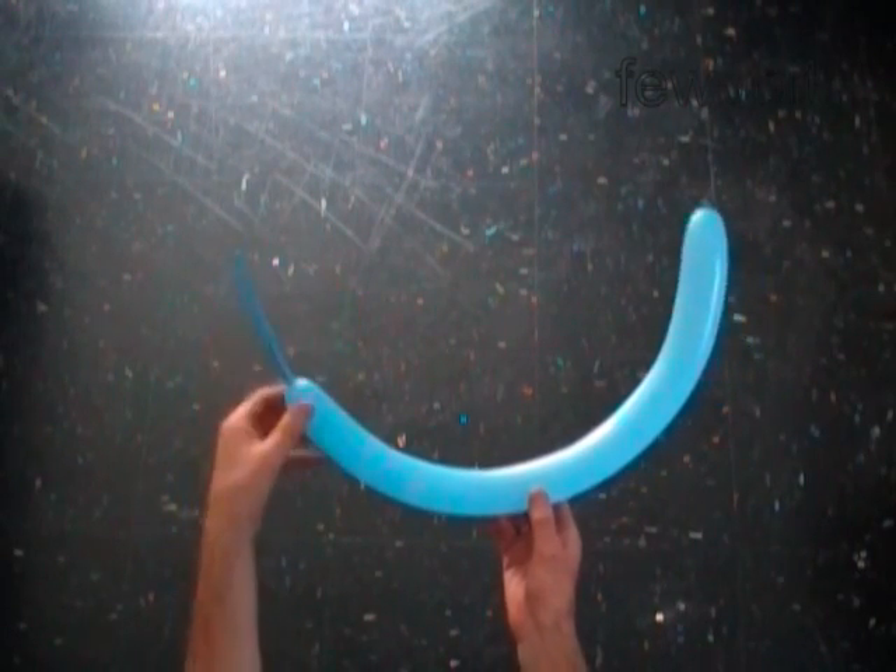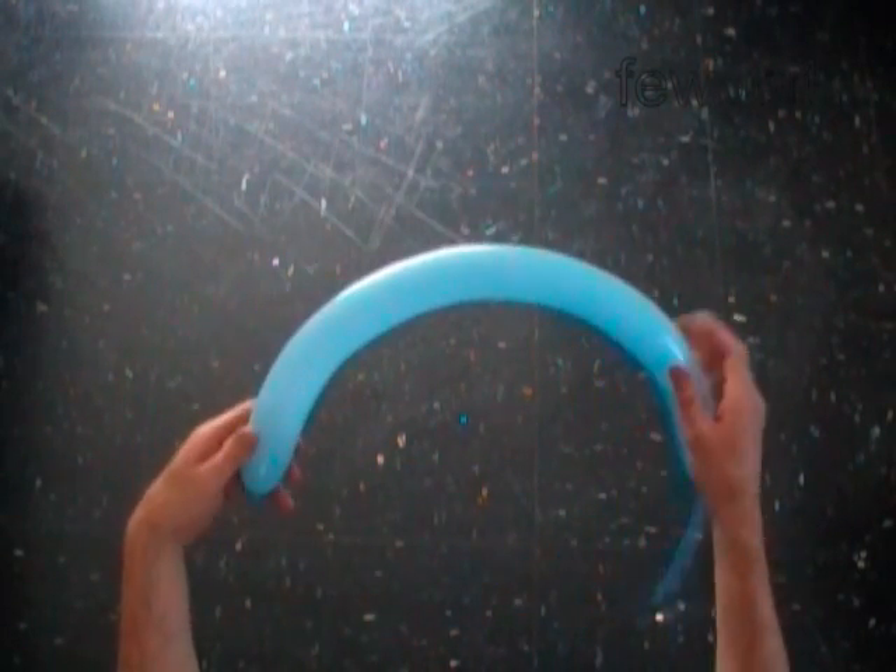Hello. We are going to make a five point star. Inflate a balloon leaving a four inch flat tail.